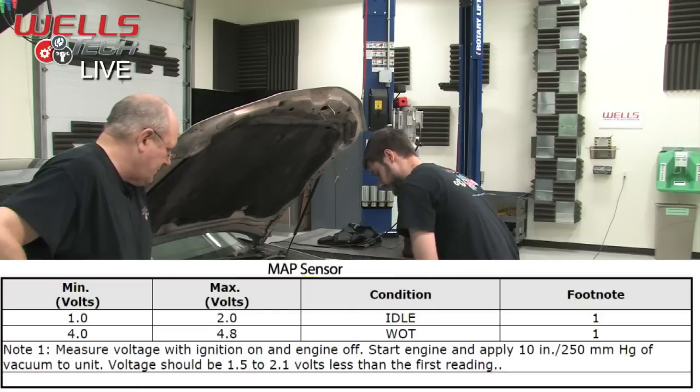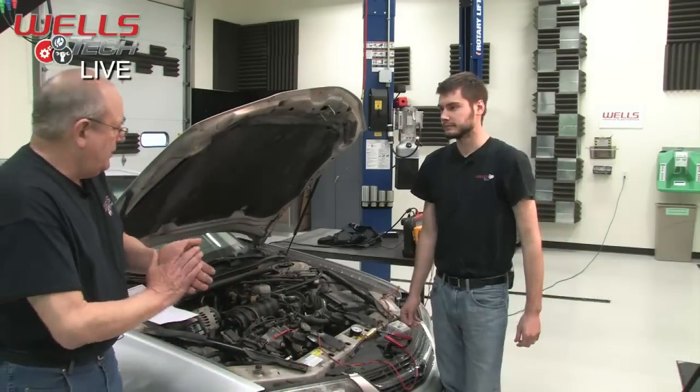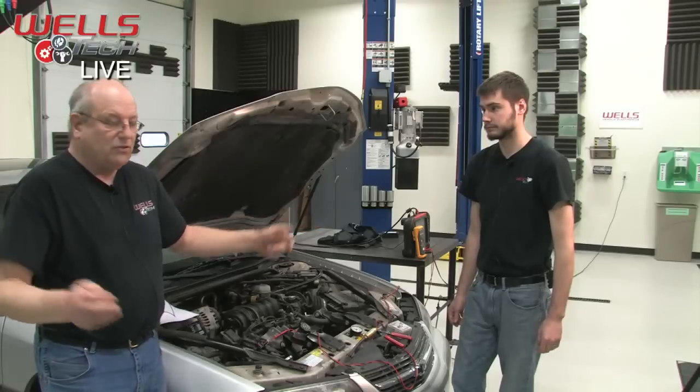That's a good way to verify everything is working properly. And that's how MAP sensors work — that's all there is to it.